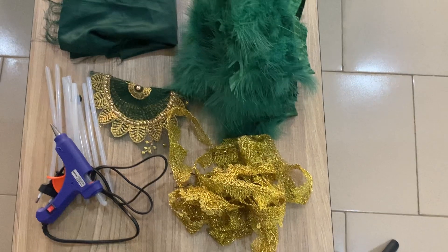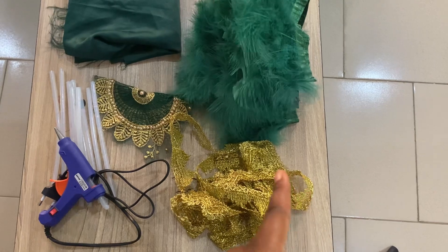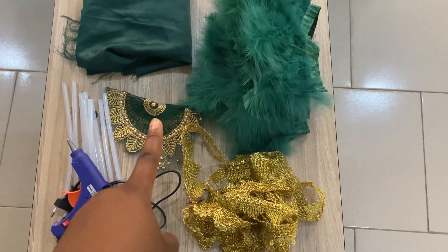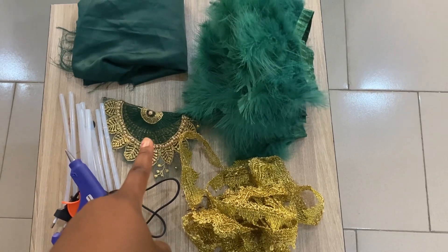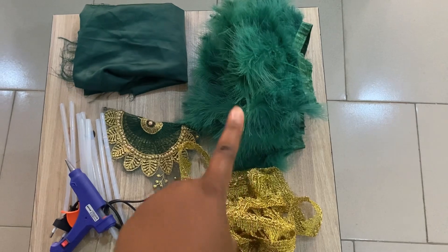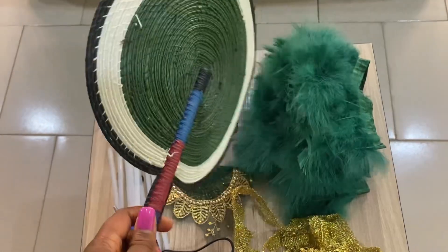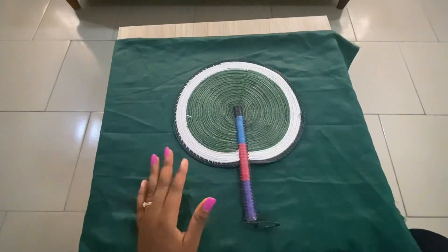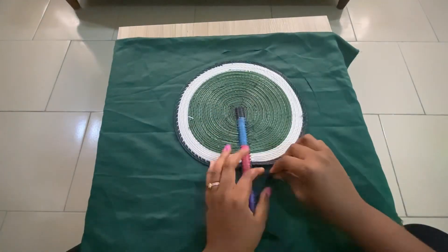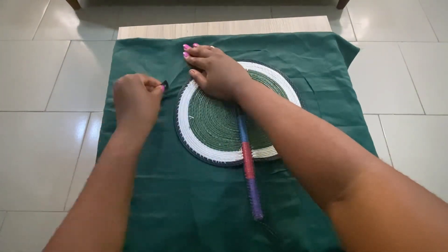These are the items I used to make this hand fan. First, you need a trimming. You also need a glue gun and a candle. I got this fabric from my George leftover — that's a doll face material. You also need feathers, scissors, and a hand fan base. I'm not using scissors here because the one I bought was not sharp enough, so I had to use a razor — whatever works.